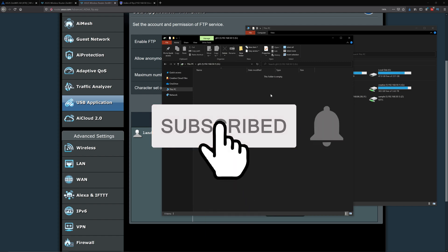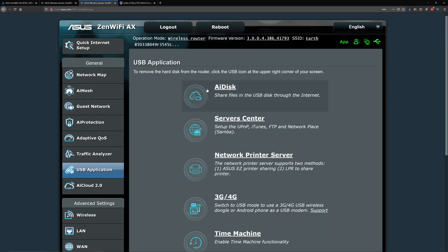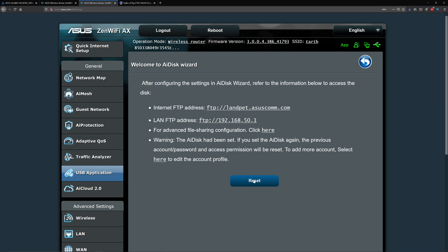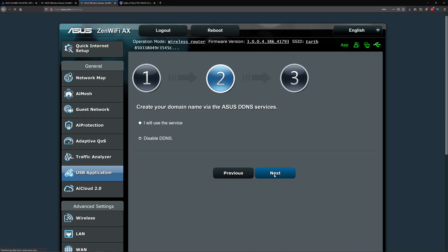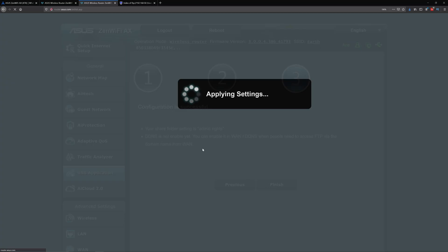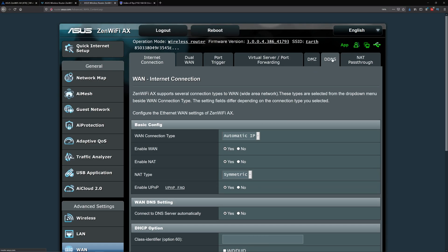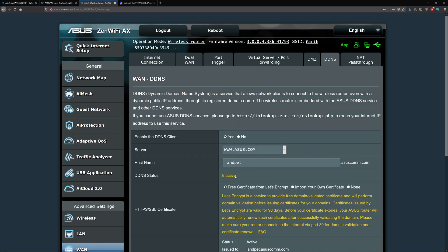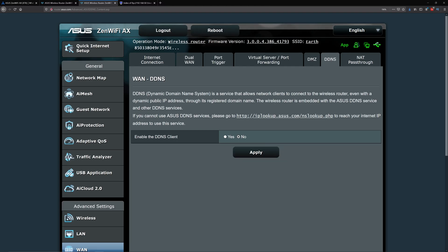If you have any questions or comments, let me know in the comments below. If you ever want to change your settings, click Reset from AI Disk and adjust the options. You can also go to DDNS and disable remote access there by clicking No and then Apply. Thanks for watching.